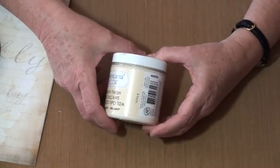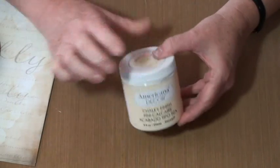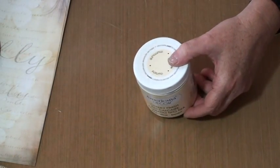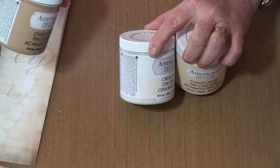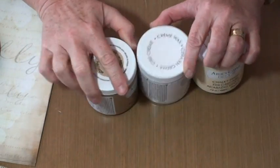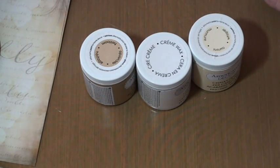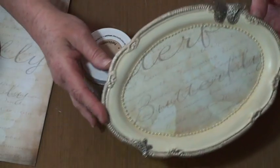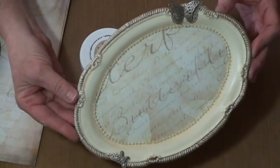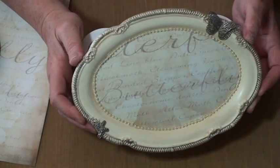The fun thing about this project is we're going to use the new DecoArt Chalky Paints, and this color happens to be Whisper. We're going to use the cream wax to finish it, and we're also going to use some of the heirloom to antique it. This is really quick and fun, makes a beautiful little gift, a decorative plate. You could hang this on the wall, you could set it on your dresser, you could put it in a bathroom or a powder room. So let's get started.